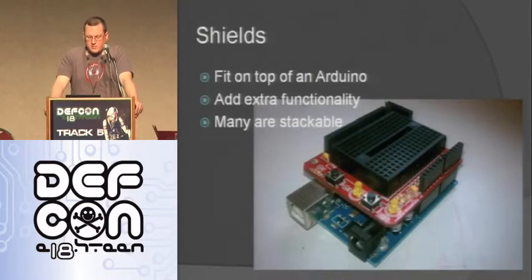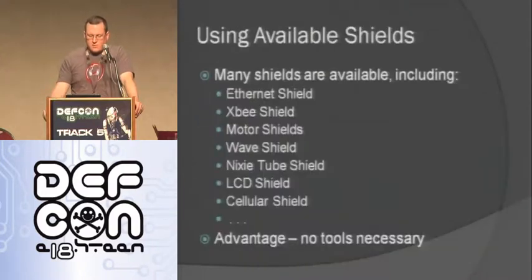Now I want to talk about shields. Shields fit on top of the Arduino as long as it's the same shape — that's why the shape is important. They add extra functionality and many are stackable. Available shields include an Ethernet shield for network capability, XBee for radio communication, motor shields to drive motors, wave shields to play audio, a Nixie tube shield, an LCD shield, and a cellular shield where you put in a SIM card and you're on the cell network. The advantage of shields is that, unless you buy one as a kit, there are no tools necessary — you just pop it on and you've got that functionality.